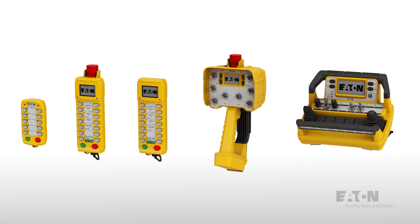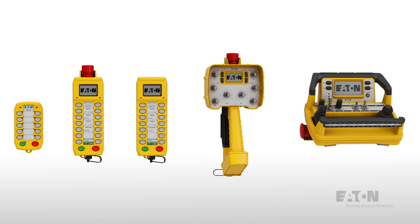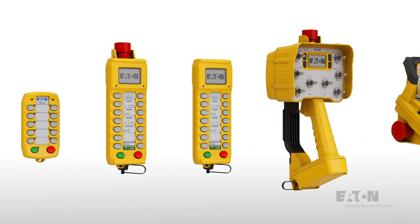Eaton makes a range of wireless controllers for a variety of uses. These dependable wireless controllers allow for precise control when accuracy is needed.